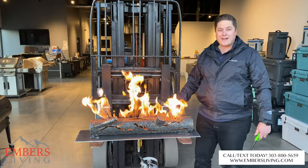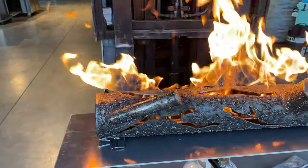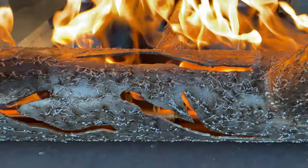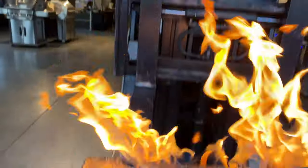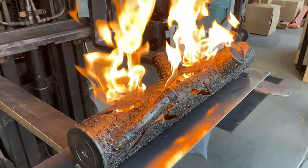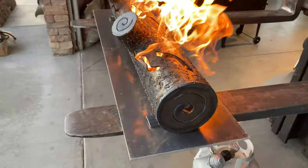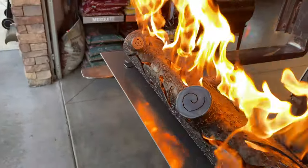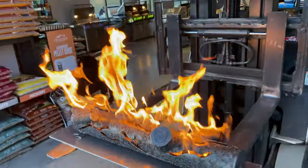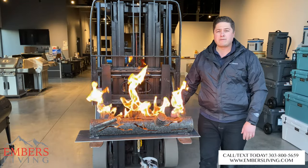Obviously you don't want to install it on your forklift like this, but you install it in your finish work. Hopefully that clears up some confusion when you're looking at all the different part numbers. Essentially you get the burner, the plate, and the flex line — and you can add the log set only on their linear burners. If you have any questions, call or text our staff at 303-800-5659.